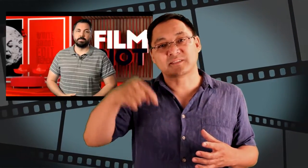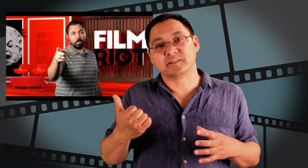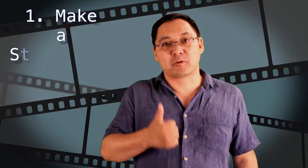I also want to mention that this is really an overview of the process and there's a lot of details I don't go into, but check out some of the links below that will help you, as well as other videos I'll be sending out in the future. Tip number one is: make a storyboard first.